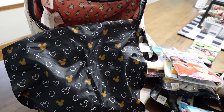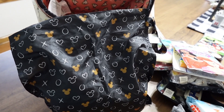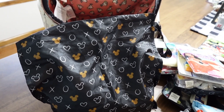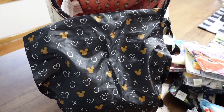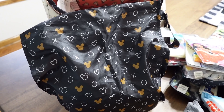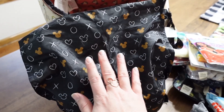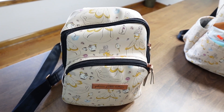On every single trip we've been on, at some point one of them has either spilled something or needed to change clothes. Even though my kids are potty trained, it's not always a potty accident — they just get dirty. My little guy also doesn't like to be wet at all, so if he goes on the splash pad he'll want to change. I know my kids, so I come prepared.